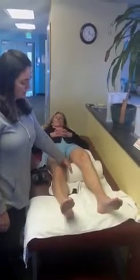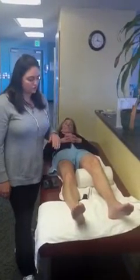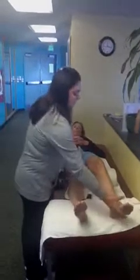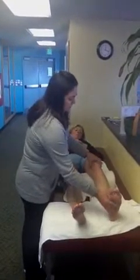So if you take a foam roller, or something similar to it — you don't want something too soft — because you want about 30 degrees of knee flexion in the starting position. Have the patient flex their foot and from this position go into knee extension.